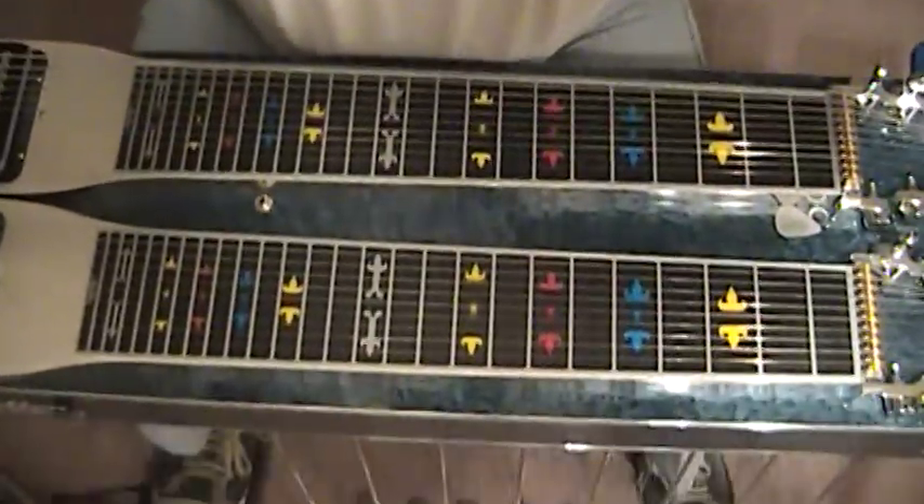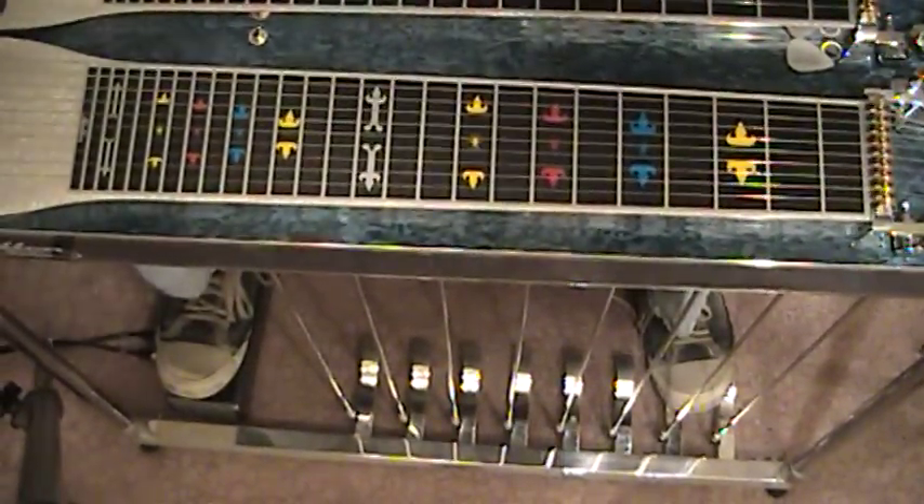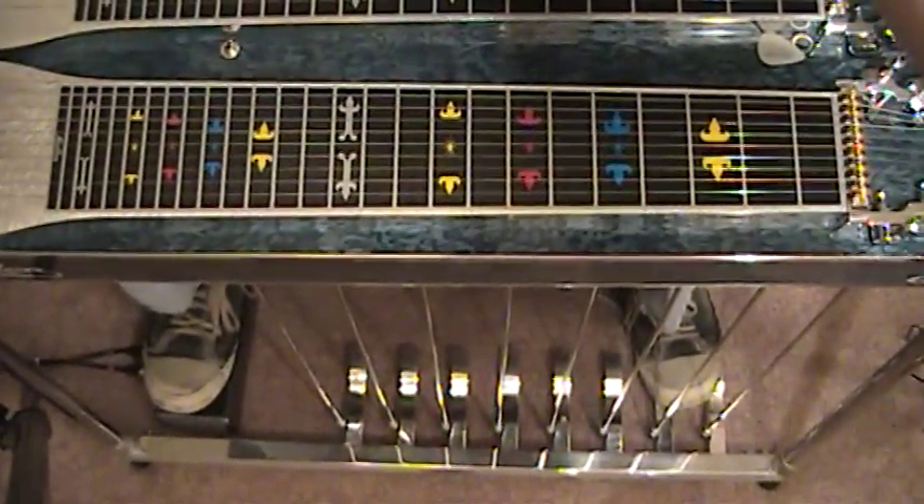Hi everybody, this is Mickey Adams in Dallas, Texas. Here's a nice little exercise from 'Big D Don't Mean Dallas' and it's got a couple of advanced techniques for you beginners. This will help you with your pick blocking when you master this, as well as your pick placement. So let's get straight into this — it's quite a simple lesson guys.